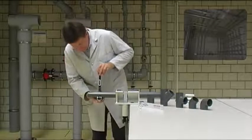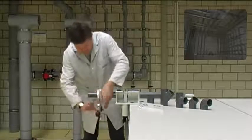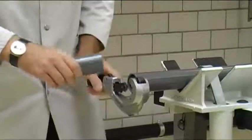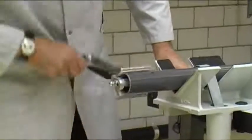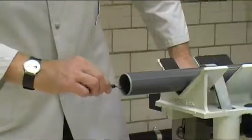Square cut pipe ends are a prerequisite for a perfect cement joint. For cutting, preferably use a pipe cutter. For bigger dimensions, you may also use a handsaw. Prior to jointing, pipe ends must be chamfered with the chamfering device and deburred on the inside.